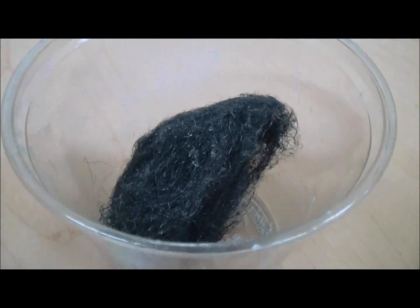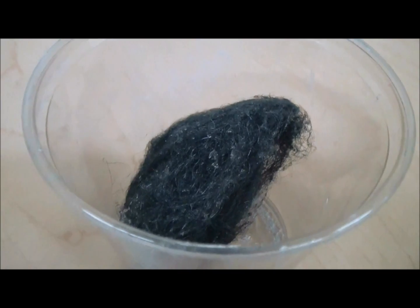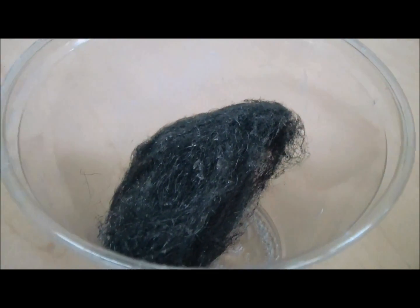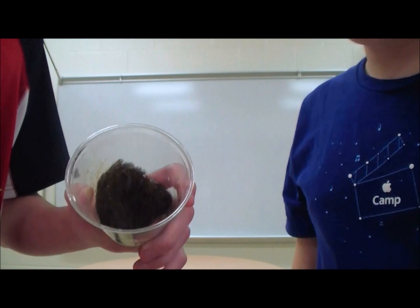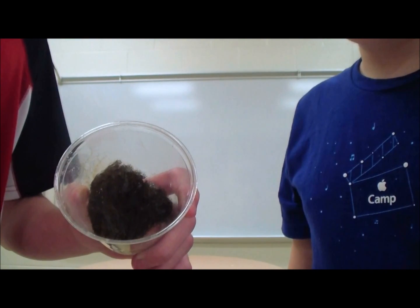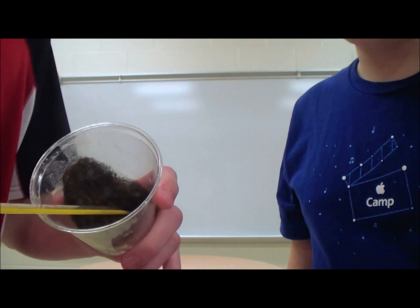You can actually hear the protective coating being destroyed. As you can see, the steel wool has rusted and the temperature is rising at a very fast pace.